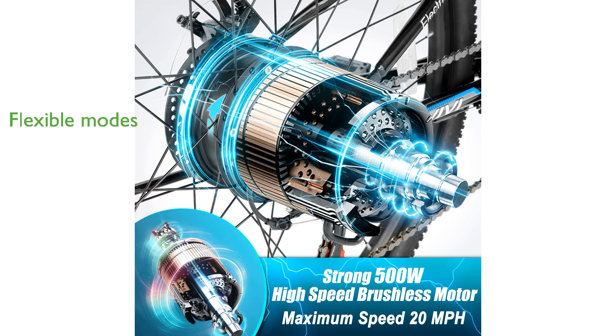The bike features three working modes, including electric, assisted, and normal bike modes, offering flexibility to suit different riding preferences and needs.